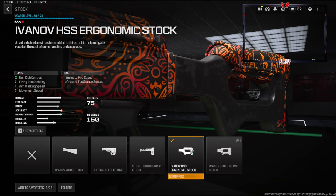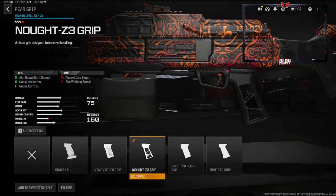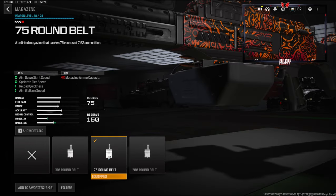Over on the rear grip we're going to be using the Knotz3 Grip. This gives you aim down sight speed, gun kick control, and recoil control. Over on the magazine we're going to be using the 75 Round Drum for aim down sight speed, sprint to fire speed, reload quickness, and aim walking speed.